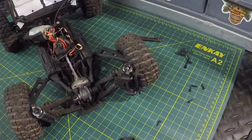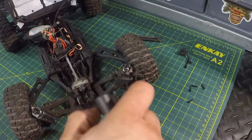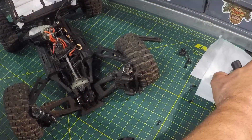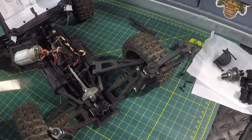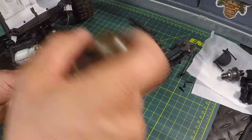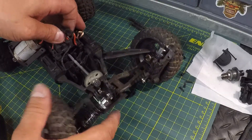We're going to pull this whole front assembly out. This is your differential here — we're just going to pull the diff straight up and out. Now that we've got the spur gear exposed, we just need to pry up right here on the mount for the ESC. There are no screws holding that in — just get a flathead, go underneath, and pry it up a bit. You're not going to hurt anything.